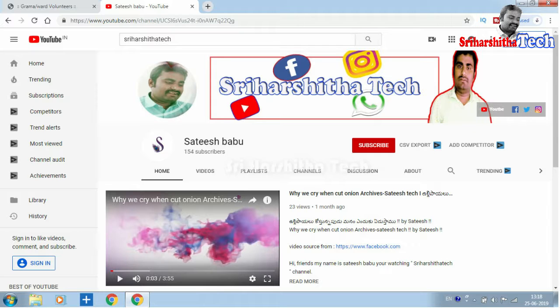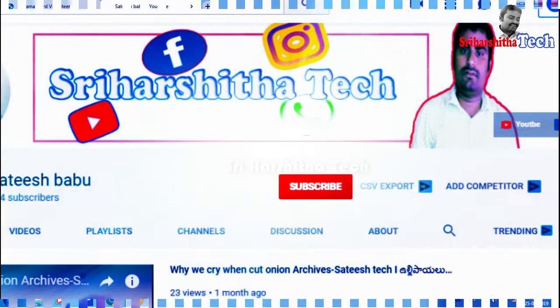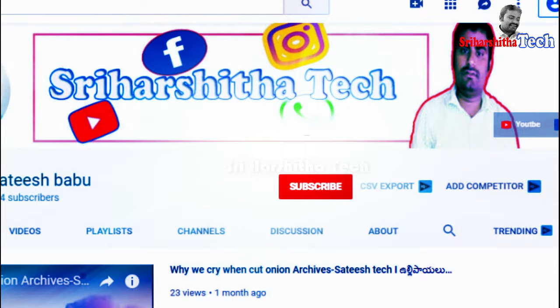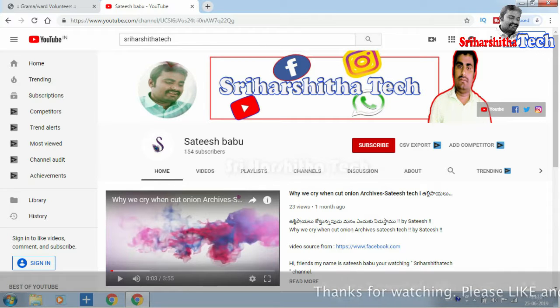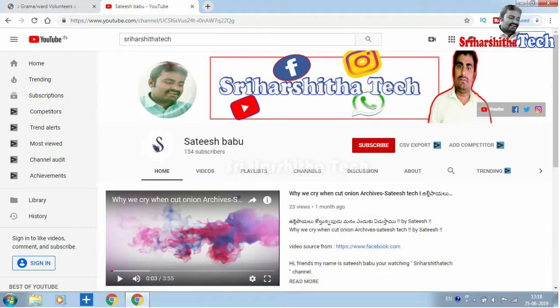Friends, please press the red color subscribe button. If you press the bell symbol, you will get notifications. Press the mobile notification button as well.